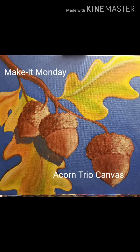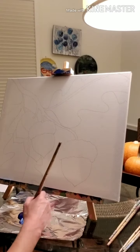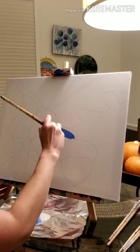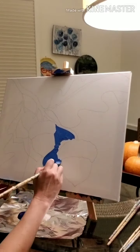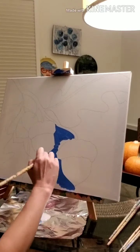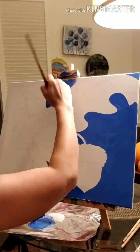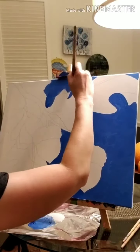Welcome to Pitter Potter Studios Make It Monday video. Today we're painting a 16 by 20 canvas. This design is called Acorn Trio. It's perfect for the fall, it's a lot of fun to paint, and it's pretty simple. Today we'll be employing some basic coloring techniques, some basic texture techniques, along with highlighting and shading. I just love these acorns — they're bright and pretty and perfect for fall.